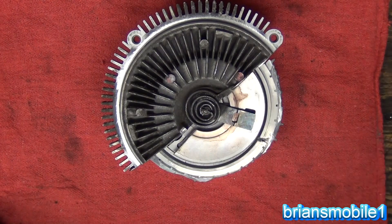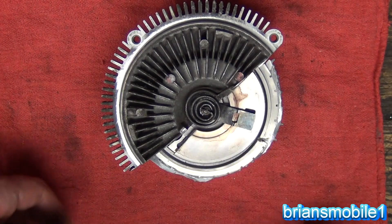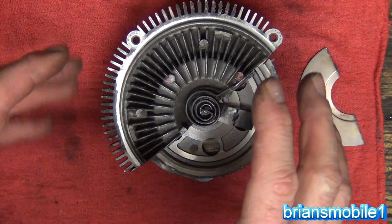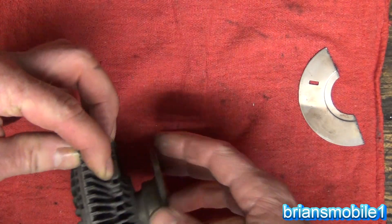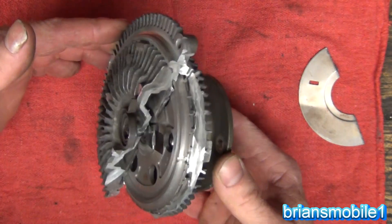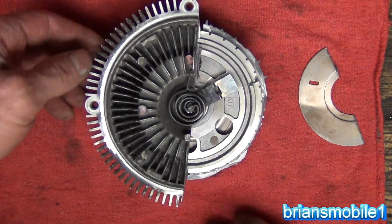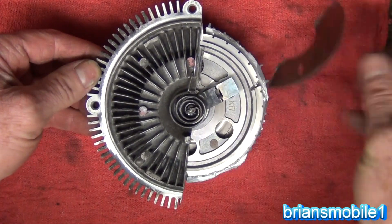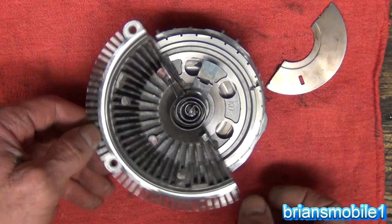When heat is applied you can see how it closes, and as it cools down it'll open back up. When the vehicle is hot — say it's hot at idle — it creates almost a one-to-one torque aspect where you have the same speed as the engine speed or water pump speed turning the fan. But when it's not hot, it needs to be able to let go.